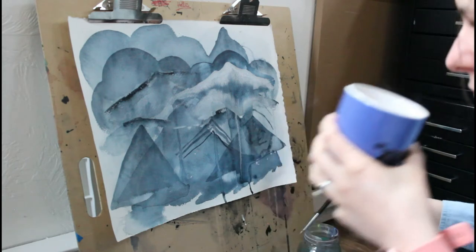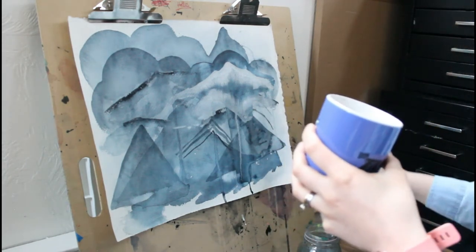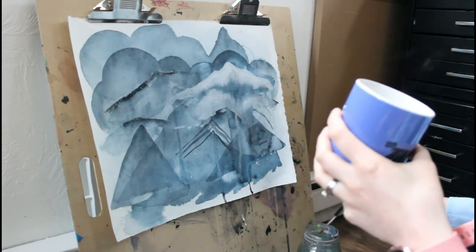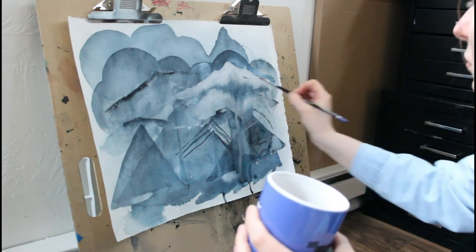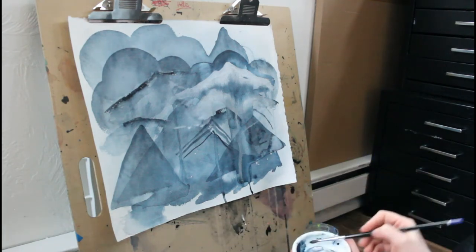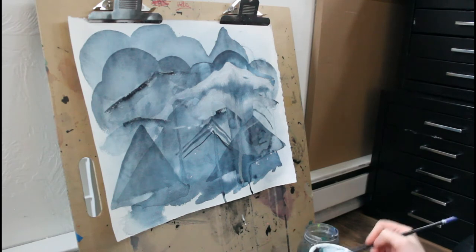While my painting isn't completely vertical it's pretty steep, and having that surface tension on the paper has been really nice compared to other papers I've used. It really allows me to do more precise brushstrokes and keep the paint where I want it.